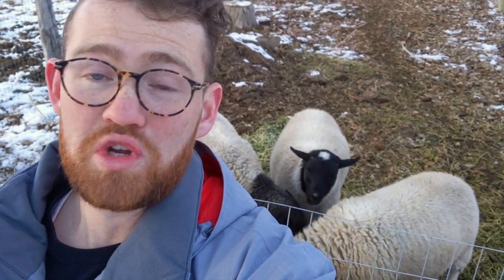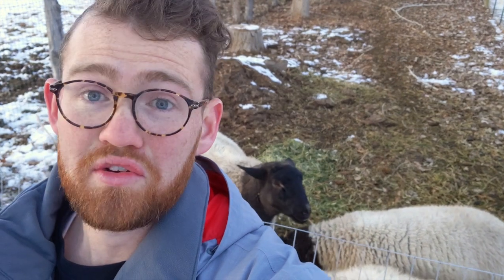Thanks for sticking around to the end of the video and watching these sheep make me look like a dope — I said they weren't going to go after that pumpkin and they totally did. If you keep sheep and have tips, I would love to know them. If you want to see more of what's going on at the High Mountain Homestead, hit the subscribe button and ring the bell so we can see each other throughout the rest of the year.